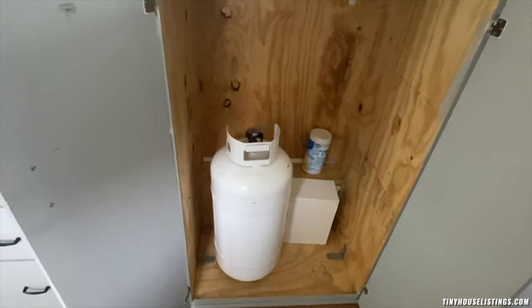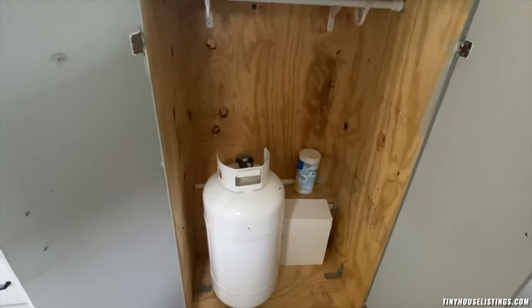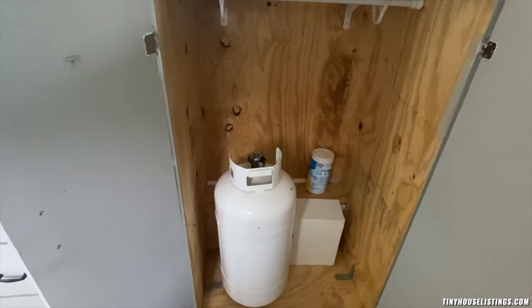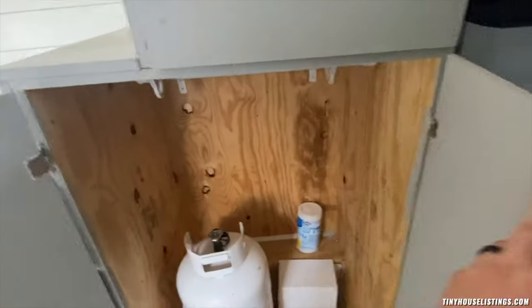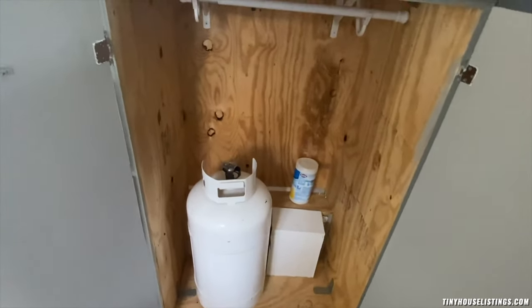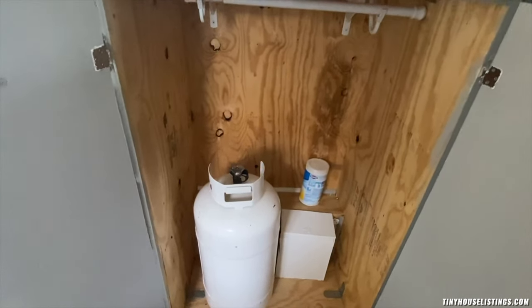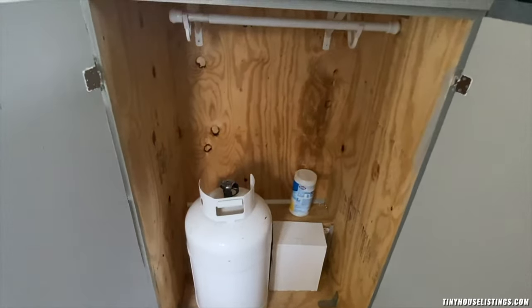This is a 70-pound propane tank which is also included with the house. The propane tank powers our stove and oven, and it also powers our hot water heater outside.